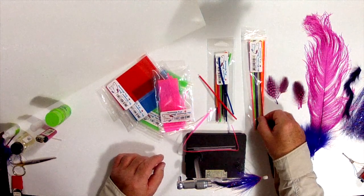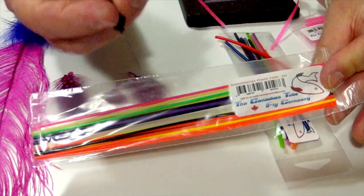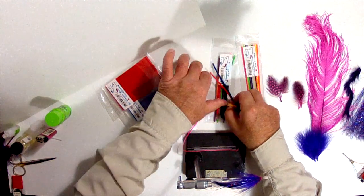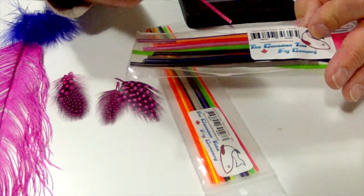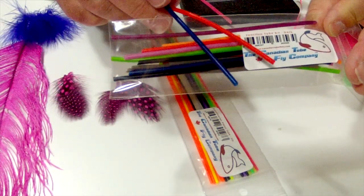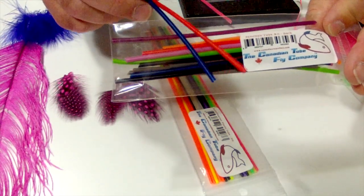First, let's go through some of the materials we're going to be using. The tubes we'll be using today are the Canadian tube fly tubes. As you can see, they come in a multitude of different colors and also different sizes. Once the fly is constructed, you'll put a little piece of junction tube and that's where you're going to slip your knot for your hook setup because it's a tube fly. Canadian tube fly sells different types of junction tubing, and it actually comes in different colors so you can match or mismatch whatever you want.